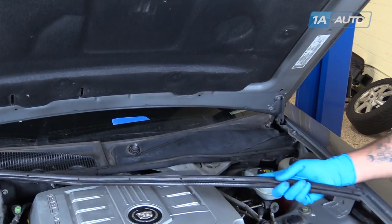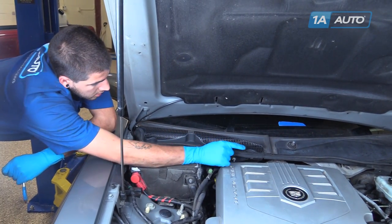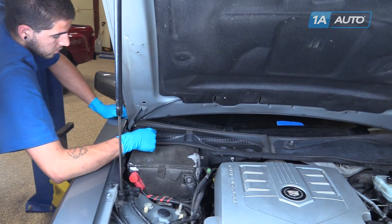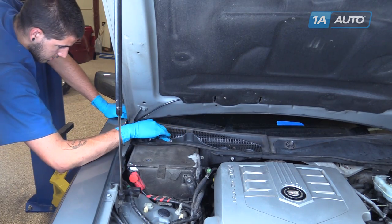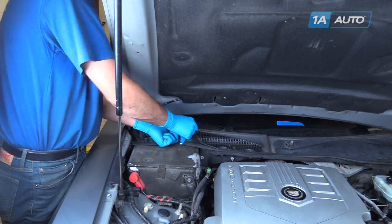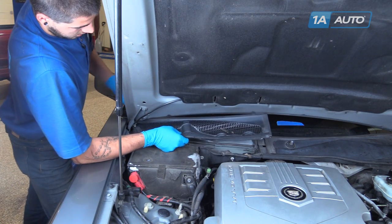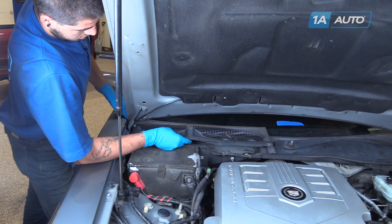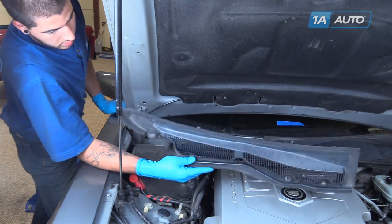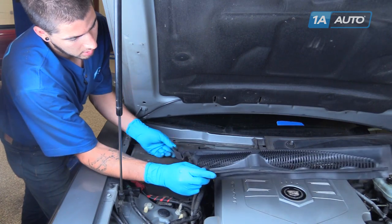Peel off the weather strip and remove these four 7-millimeter screws using the 7-millimeter socket and ratchet. Lift up and carefully release this plastic as it's hooked under the windshield. See the little hooks here — just be careful to pull out and away with those.